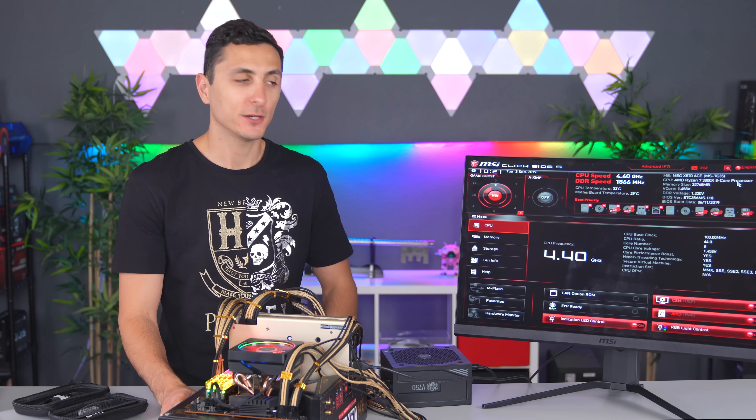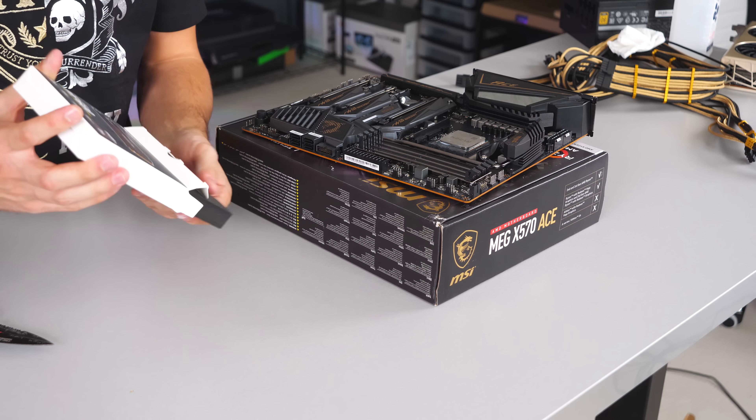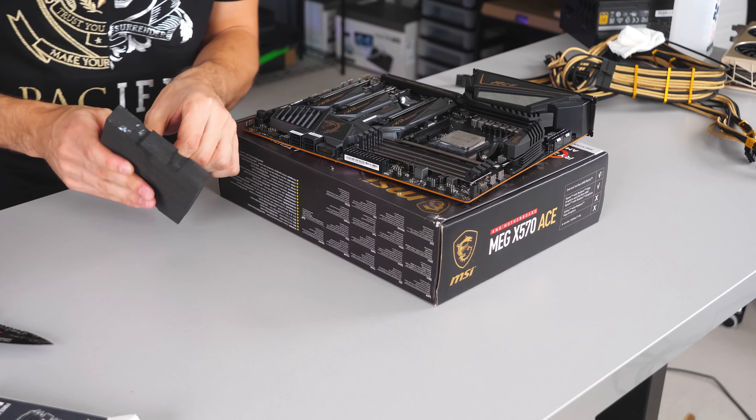We're officially in BIOS, which means we are golden — get it? Because it's a black and gold build. Alright, I'll just delete my channel. Let's go ahead and install storage — one terabyte is plenty to download and benchmark all the games.